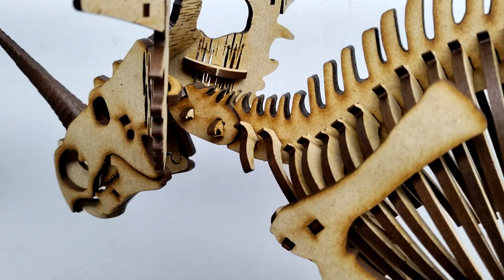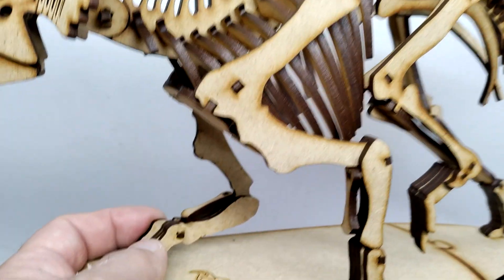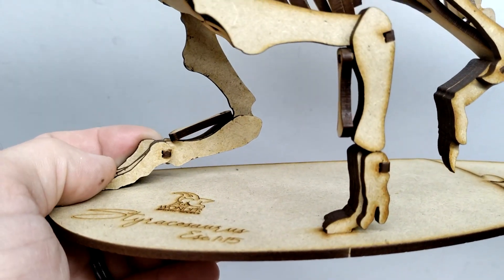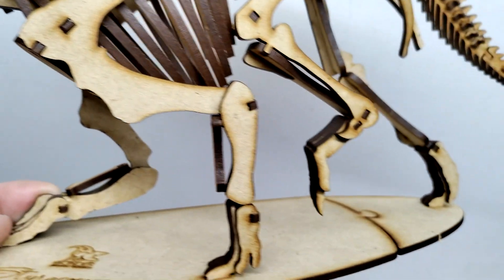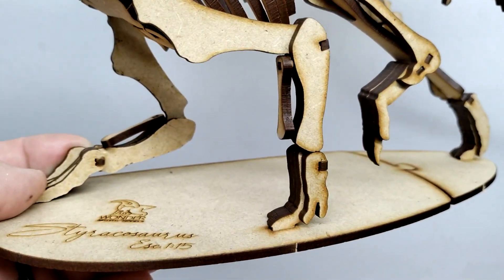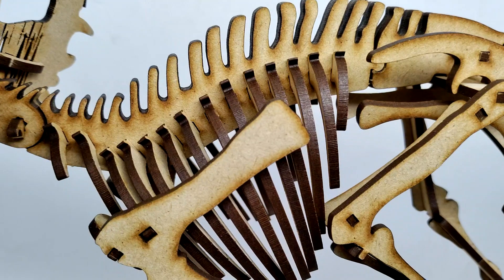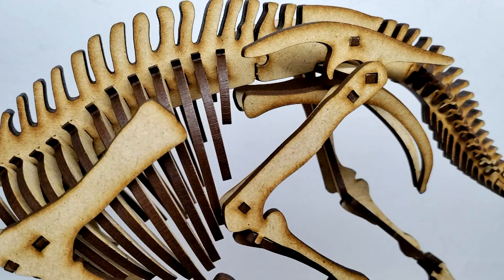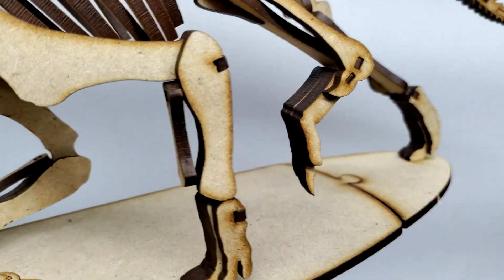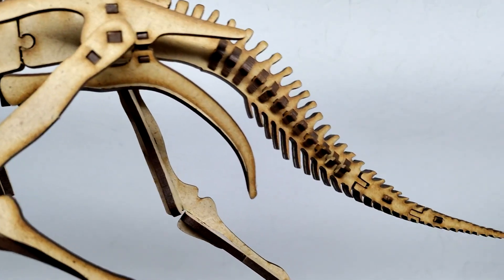Moving back, you can see the vertebrae in the neck, the ribs picking up, and the shoulder — everything looks amazing. The legs have great life to them in what I'd call a running pose rather than a walking pose. Maybe this Styracosaurus was out feeding, noticed a predator coming toward the herd, and is now charging in to protect the younger ones. Moving through it all, the hip bone and leg positioning are fantastic — one leg is actually lifted off the ground.